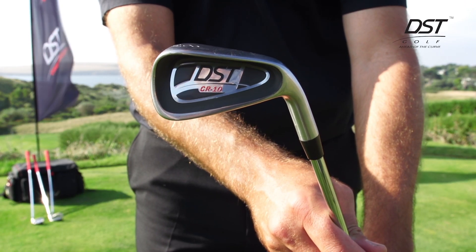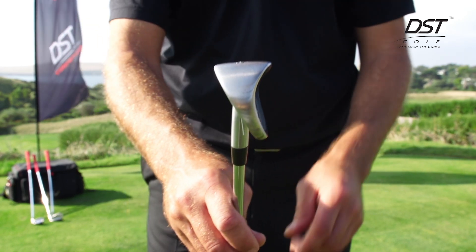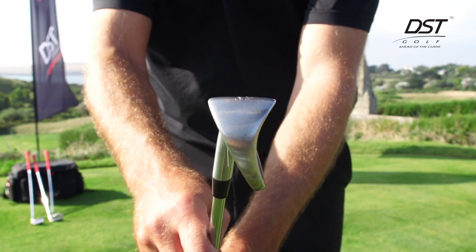This is the DST CR10 8-iron. It has the same technology built into the head — it's got a wide and flat sole.